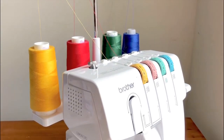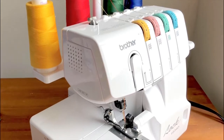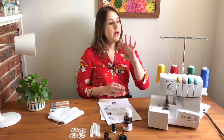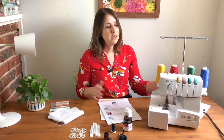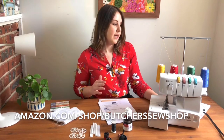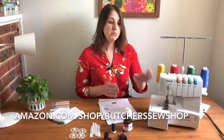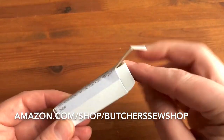We use the Brother 1034D because it's one of the most popular models of sergers for home sewers. There are other sergers out there at a similar price point — different brands such as Singer and Janome — and they all have very similar functionality. But I'm going to be using this one because it's the most accessible one. You can find it in a lot of big box retailers, it's usually under $200, and you can find a lot of the replacement parts pretty easily. So if your bulb burns out or your knife starts to get dull, it's really easy to replace those parts yourself so you can extend the life of your serger.